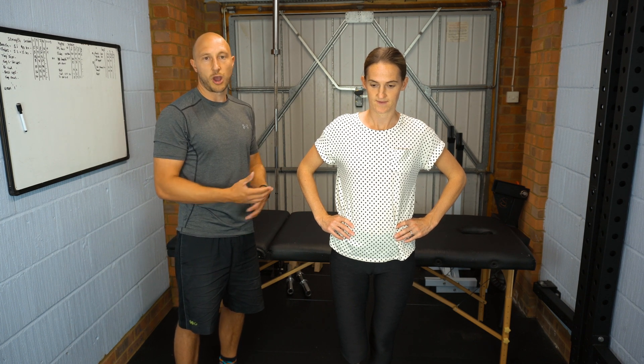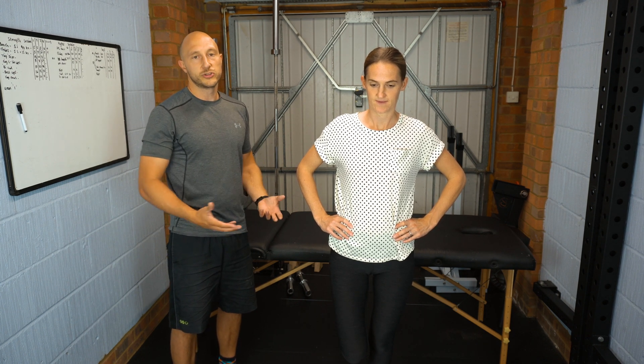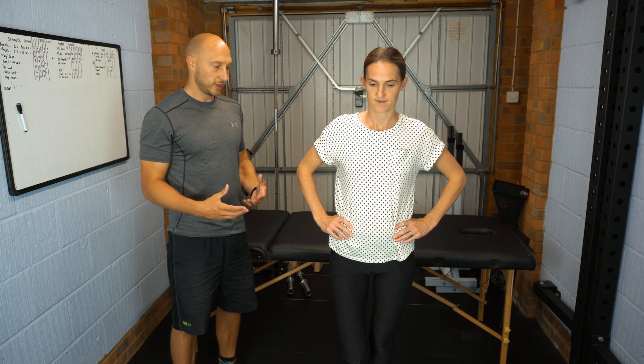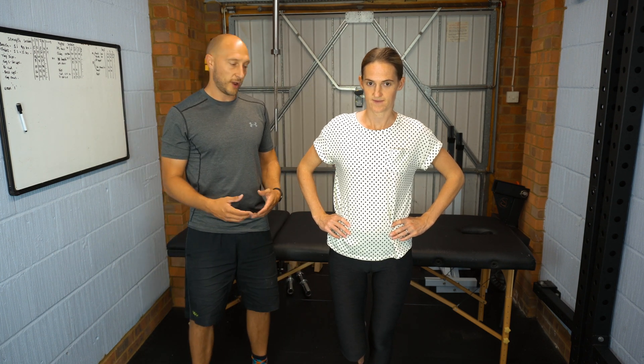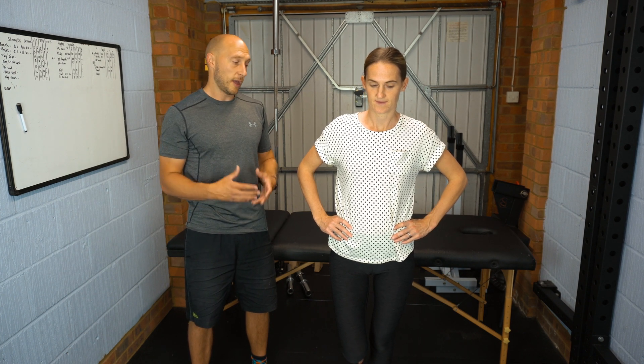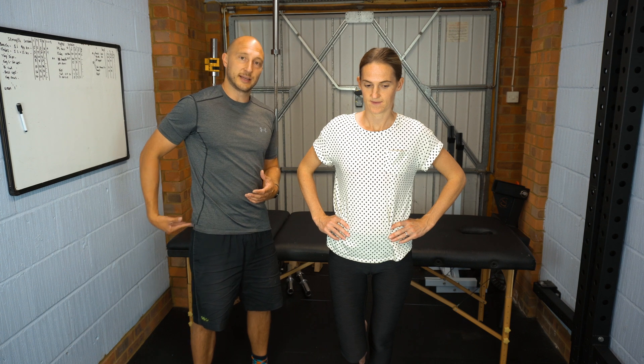You would time the full 30 seconds, and what you're looking for is pain on the stance leg. The patient stands on the leg they are having issues with, and you're looking for pain emanating around the greater trochanter on that stance leg.